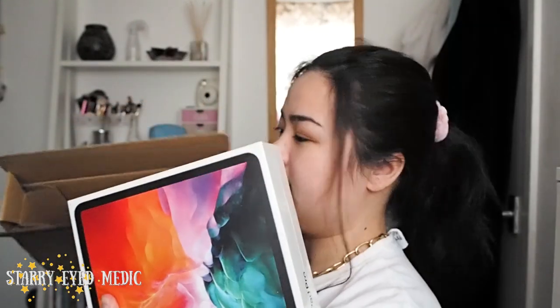Okay, here it is! First thoughts — it's not that much heavier than I imagined. It's not heavier than my laptop or anything. I've got a 13-inch Dell laptop and I think it's just a little bit lighter than that. And this is a 12.9-inch iPad.